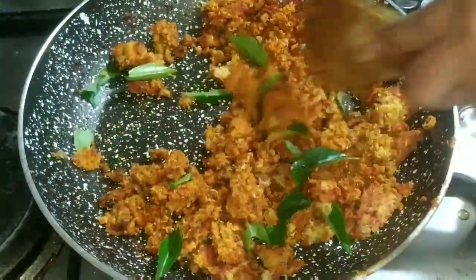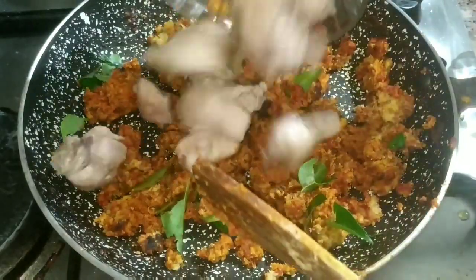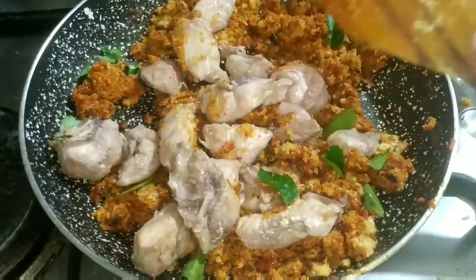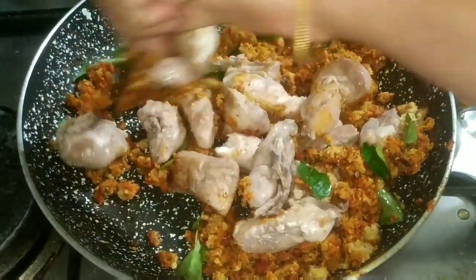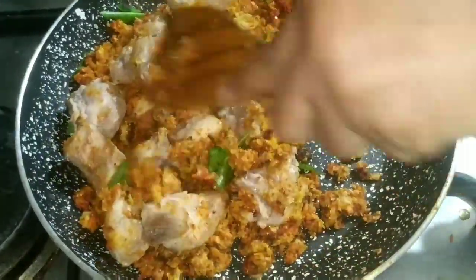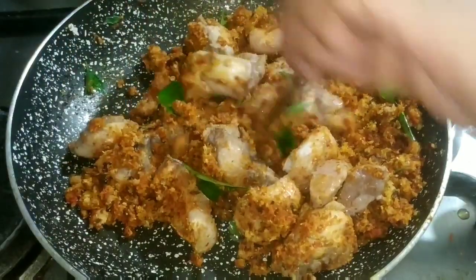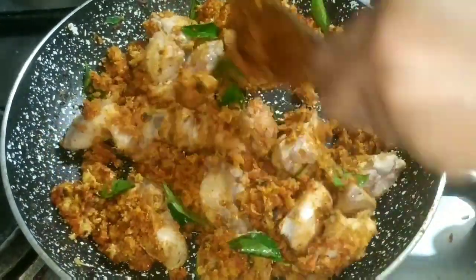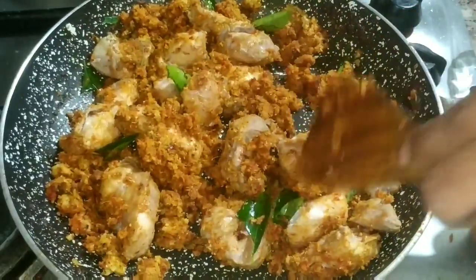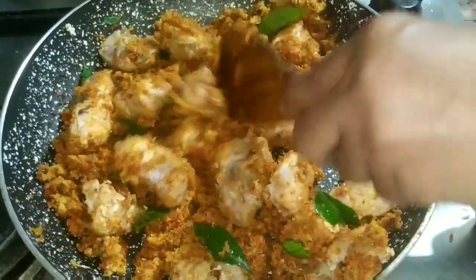Let me cut it in one half. After that I will fry the chicken and cook the chicken. I am going to fry the chicken on its own. This side dish is also very good for an evening snack with chicken fry. If you want to add a little water to the gravy, you can use the curry.